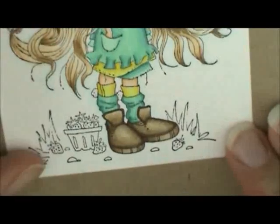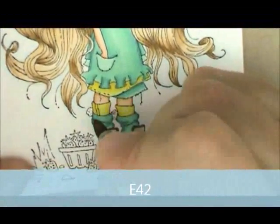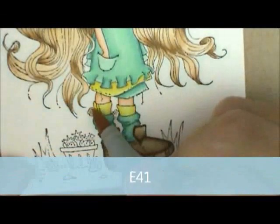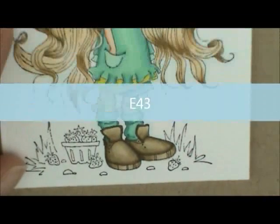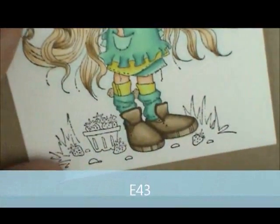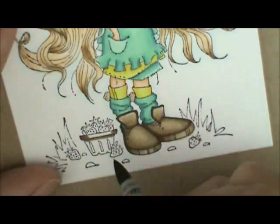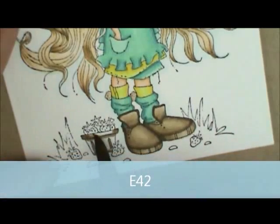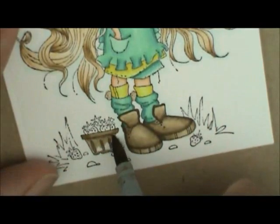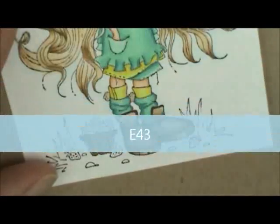She also has a couple little pom-poms on her socks, so I take E42 and give it a couple little dots, then take E41 and quickly rub right over the top. Then let's do the basket — using E43 and E42. I start with E43 on the edges and underneath where the little rim is, and in each spot where the basket looks like it dips in. Then I fill it in with E42, scrubbing back and forth to mix it all together. I go back with E43 inside the little indentations to make them just a bit darker.